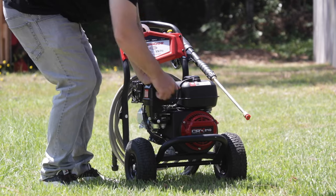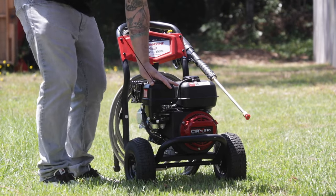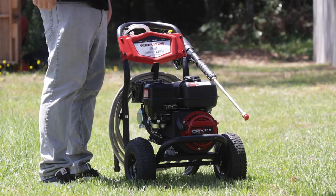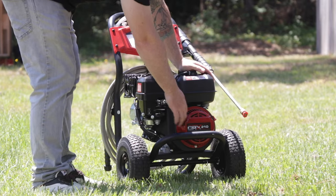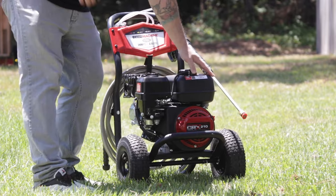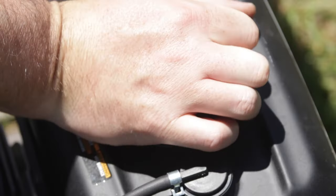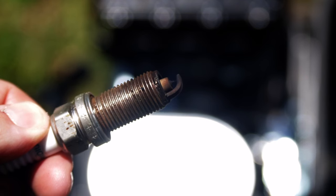Hey guys, this is Tony from Pressurewasher.com and today we're going to be looking at ways to troubleshoot your engine not starting now that you're pulling it out for the first time this season. When it comes to starting any gas motor, there are three things that you need to look for: the first is going to be air, second is going to be fuel, and the third is going to be spark.